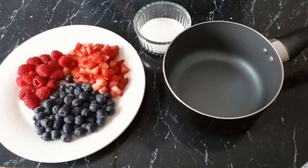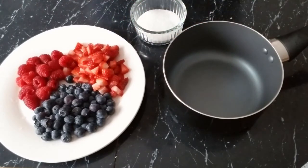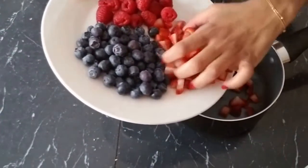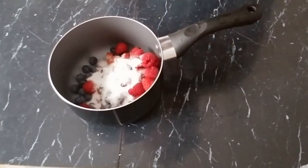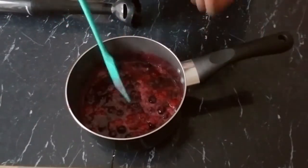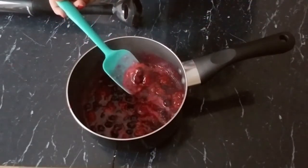While our cheesecake is baking in the oven, we're going to make our berry compote. We combine all our berries in a pot with one and a quarter cups of sugar and cook on low heat until they become soft, then we'll puree it. As you can see, it's very hot and still steaming, so we're going to let it cool down a bit before we puree it for a smooth consistency.